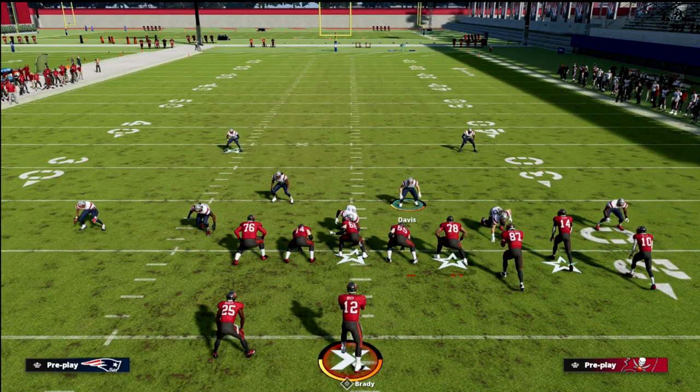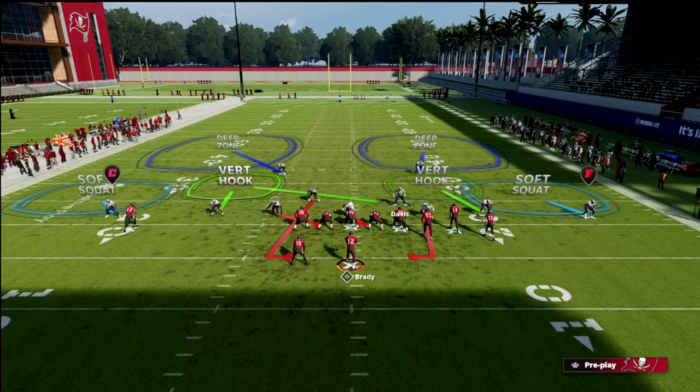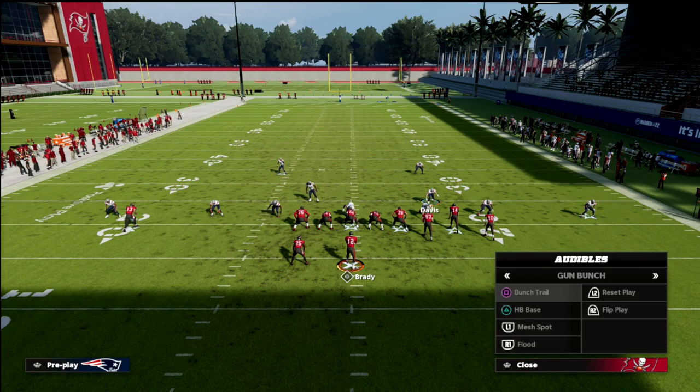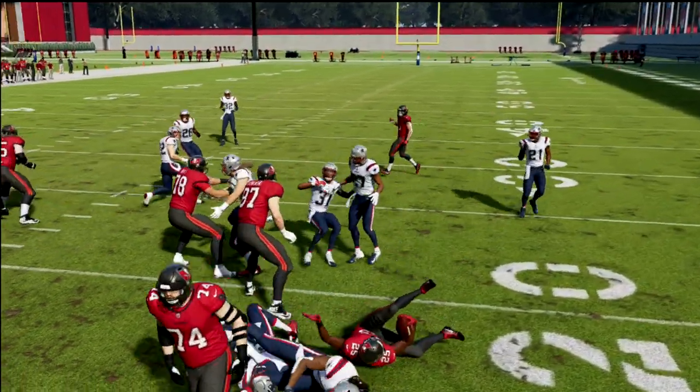Another thing you can do with this is you can kind of stand right over here. If they run base, you can kind of shoot from right here — that's also a possibility.